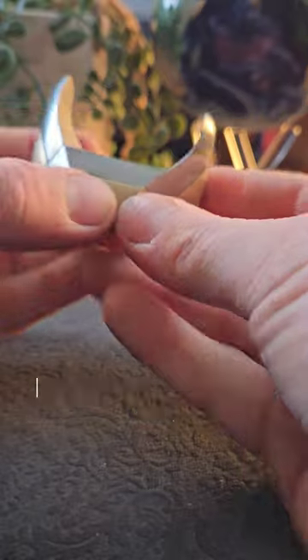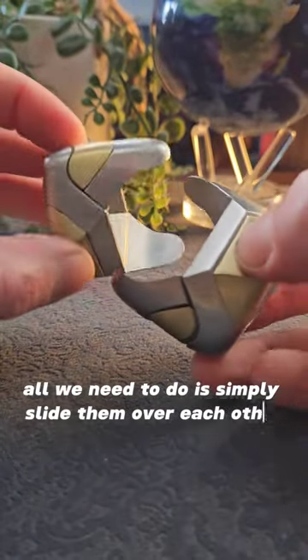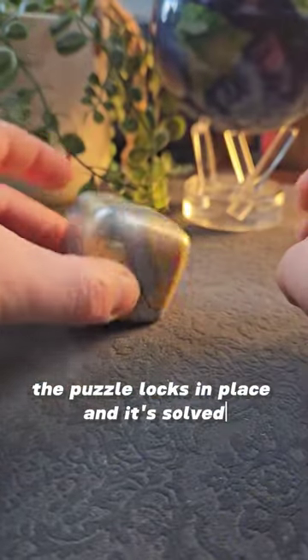They fit together like this, and there's no trick moves or anything at the end. All we need to do is simply slide them over each other. If we put them together like this and push them together, the puzzle locks in place and it's solved.